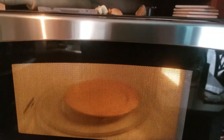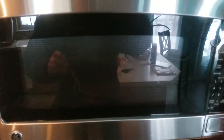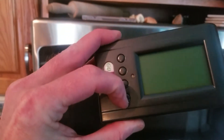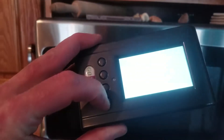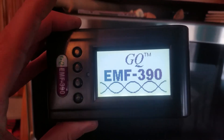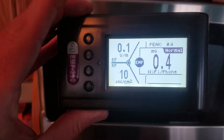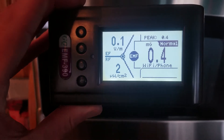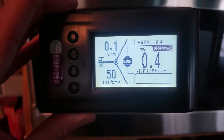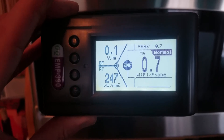I've set up a little demonstration here using this microwave and put a plate in it so it didn't freak out, and my brand new EMF wave reader. I went through the instructions and set it to show everything. I just got this and I'm not sure what all the readings mean, but I'll find out.